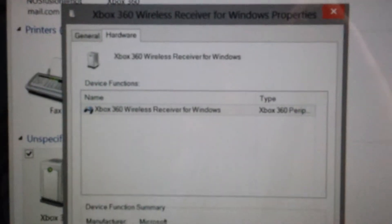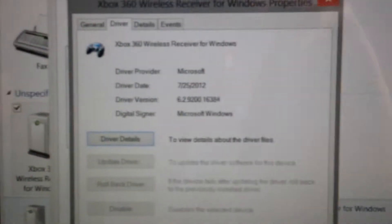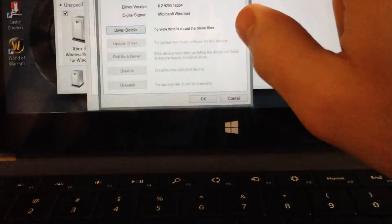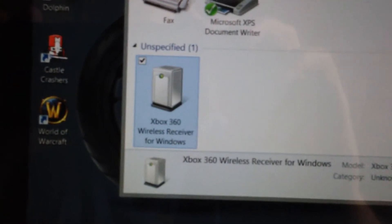It will look like that — Xbox 360 wireless receiver. Choose the one that has the latest date. I think mine is actually dated 2012, but it's version 6.2.9200. And once you install that, you will see the unspecified device will now be called Xbox 360 wireless receiver.